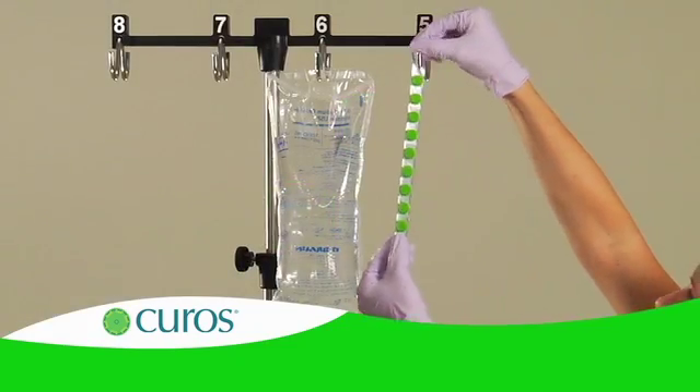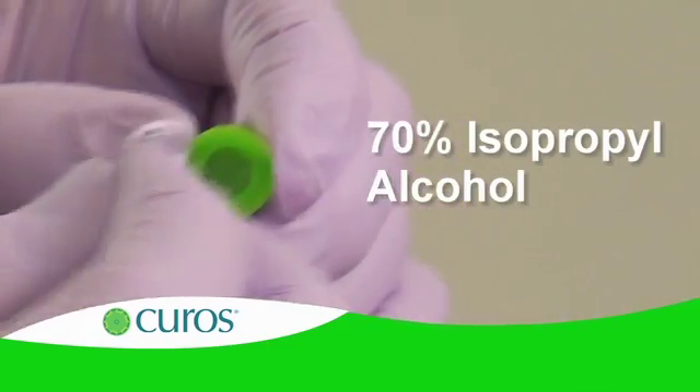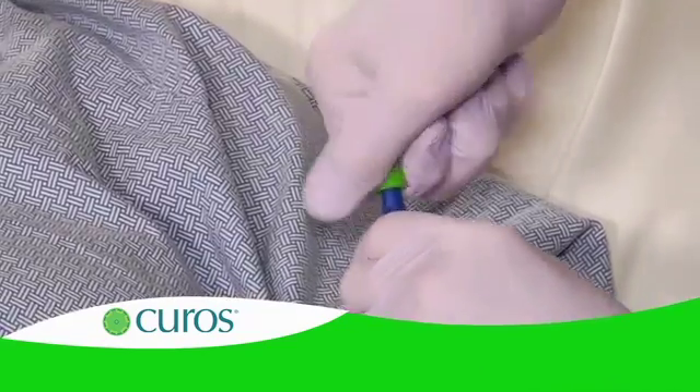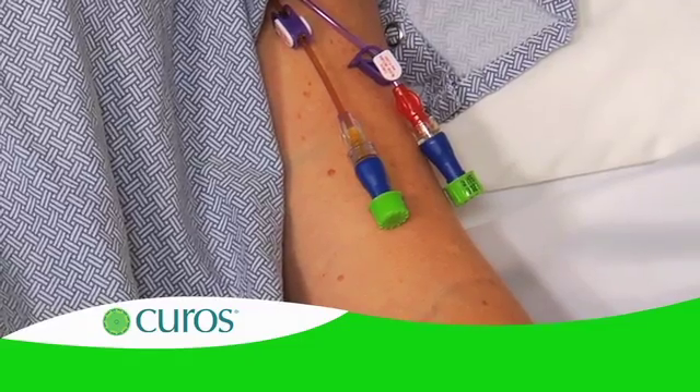Each CUROS port protector contains 70% isopropyl alcohol and a medical-grade foam pad. CUROS passively disinfects and protects IV injection ports. It is designed to reduce the risk of introducing microorganisms into the bloodstream through the needleless connector.